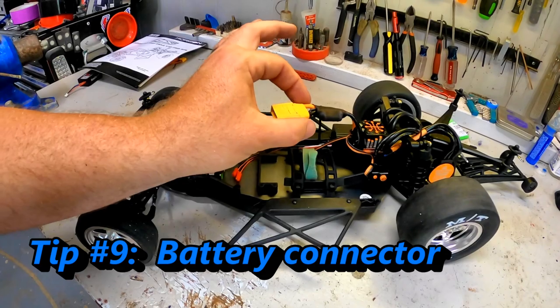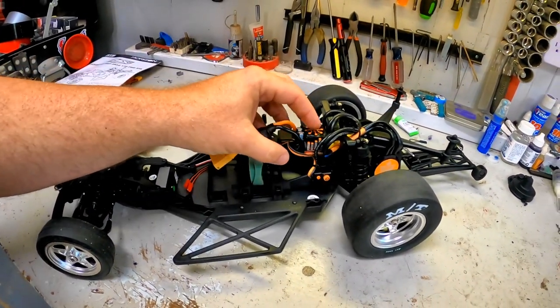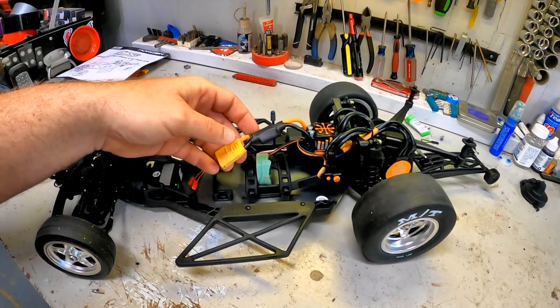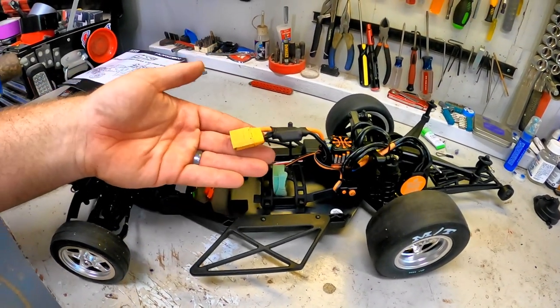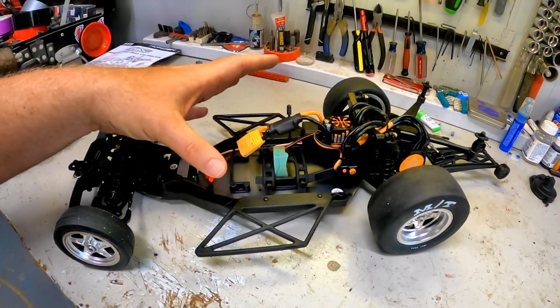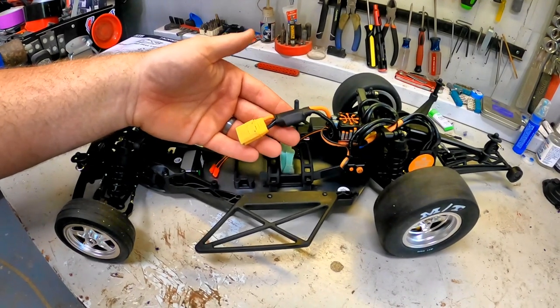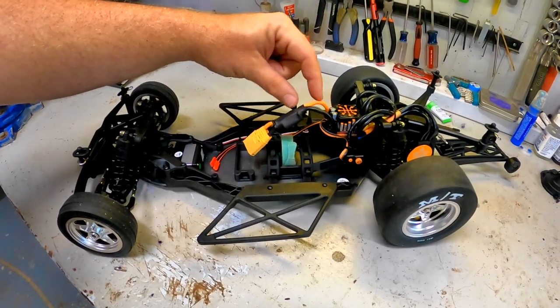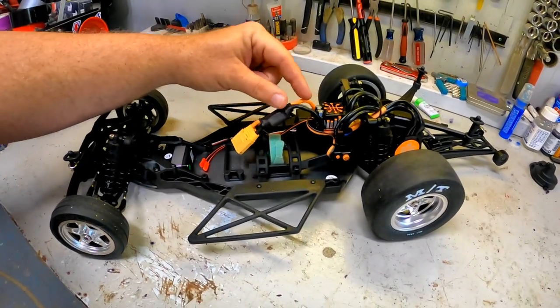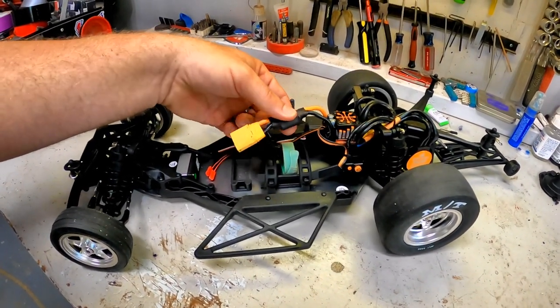Item number nine is to change your connectors. If you are running a different connector than what the ESC comes with from the stock factory, you want to change it. It's XT90 — lots of people hate on me for the XT90s, but it's what I run. Whether you're running bullets or whatever it is, change that out so that it matches your battery. In general, if you can shorten these wires at all, that's also helpful — I shortened mine all the way right up to that capacitor.